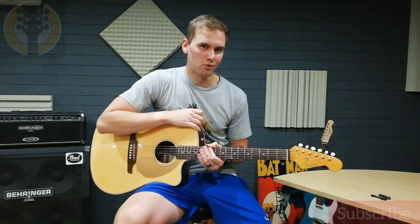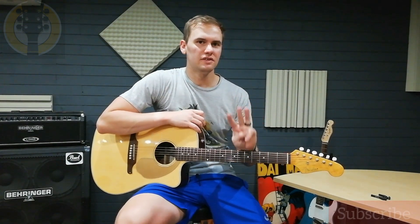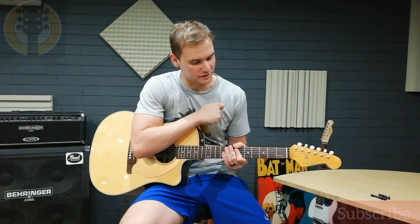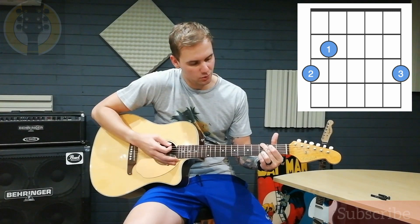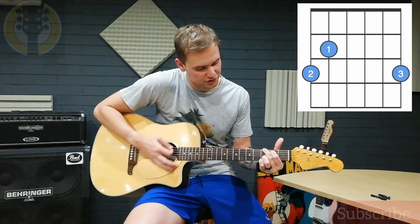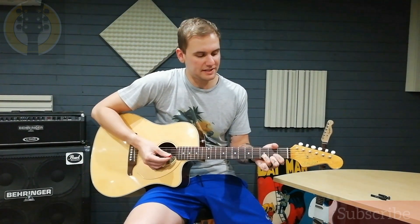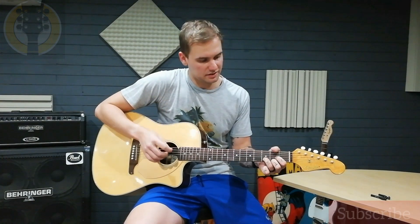To play Knocking on Heaven's Door, you'll only use three chords at a time — a total of four chords. Three in the verse and three in the chorus. The song starts out with the chorus, so let's go through the chorus chords first. You start off with G — you can play it like this or just a normal G. It's just much easier to switch from G to D that way. The second chord is D, and then the chorus goes to C.